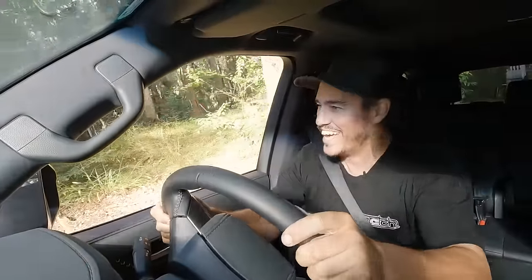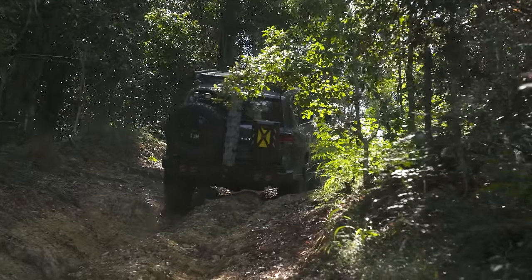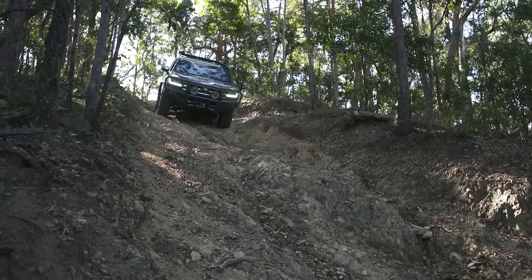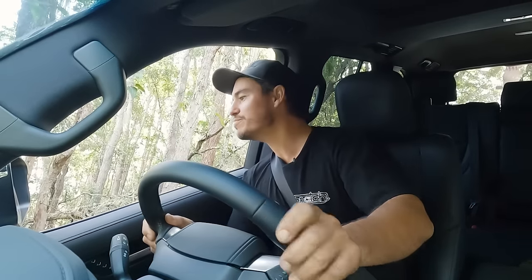Up she goes - how good is this! Just like that, up she goes. Coming down a hill like this you can really feel that suspension start to articulate. This is a pretty gnarly hill.